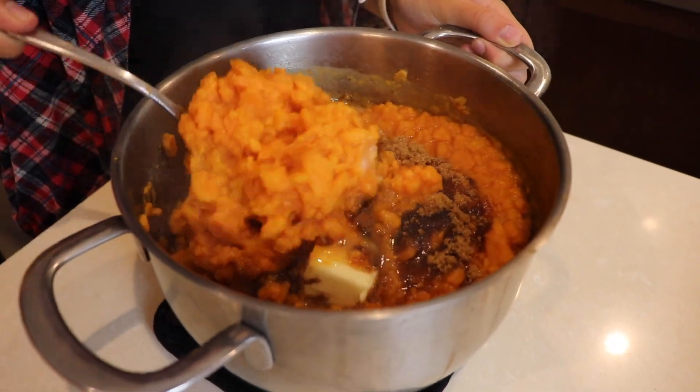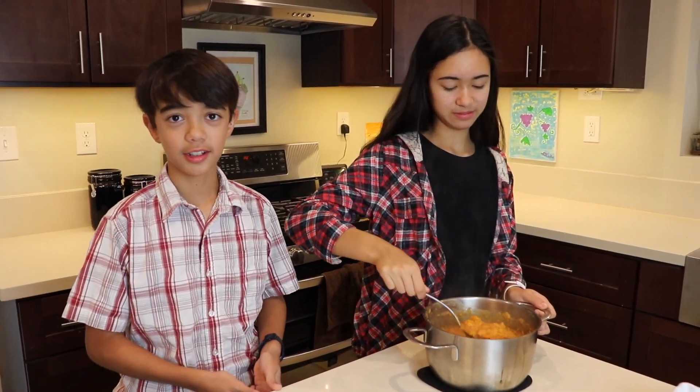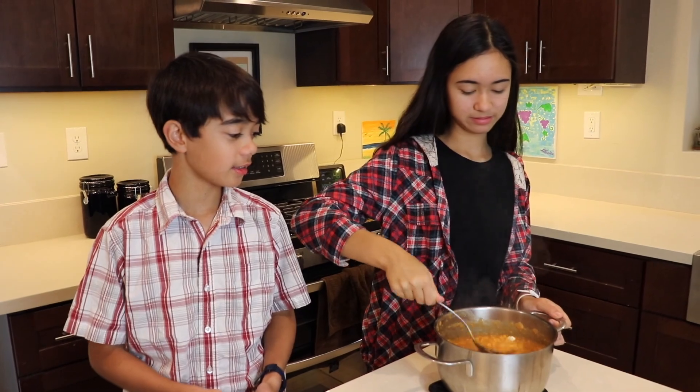I can smell the cinnamon and the cloves and it smells so good. And this is already almost done. All you have to do is put some marshmallows, bake it, and you're all done.